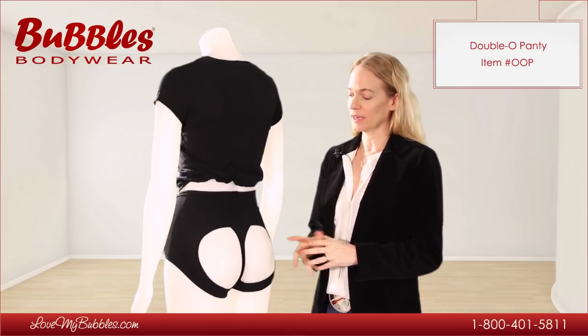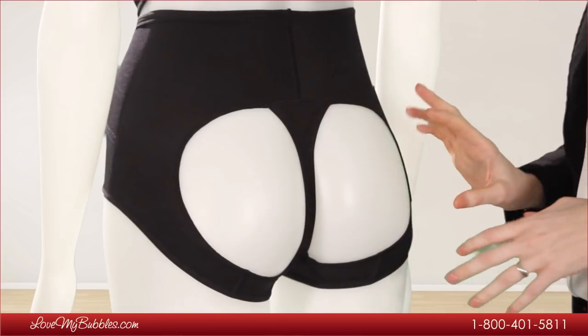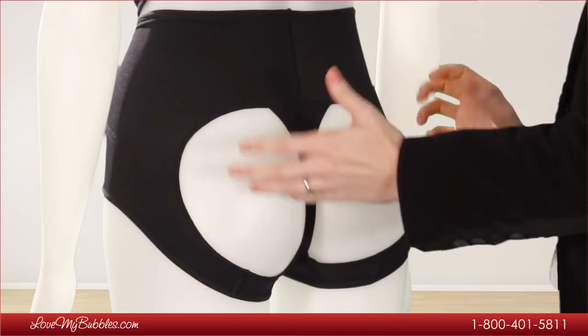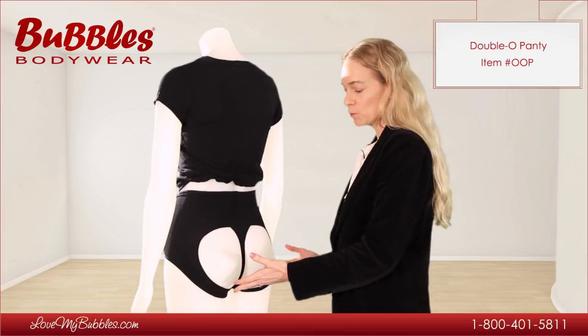The Double O panties are designed with holes in the back. As you may be able to see, the effect of the Double O is to push against the cheeks a little bit to give the effect of a more lifted look.